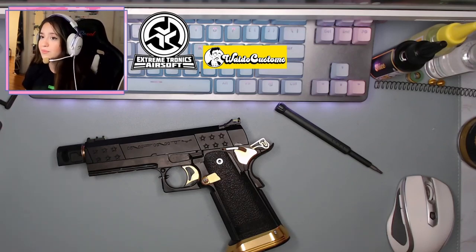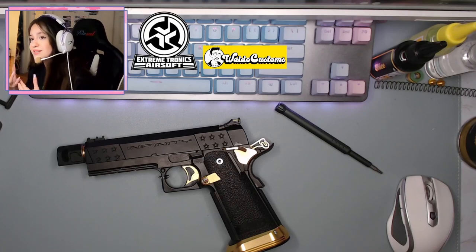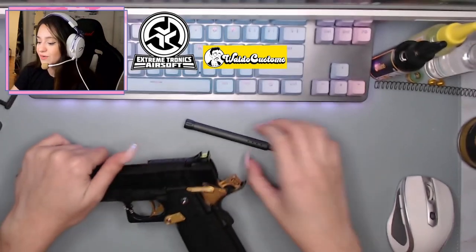If you guys are interested, Extremetronics has Hi-Capas — specifically the 4.3 model, the one I've built on today — available on their website. Go to extremetronics.com and if you use coupon code SAM you get 15% off non-MAP items, so anything that is not price protected. Also make sure you go check out Waldo Customs — those are the parts we installed today, making it feel snappy and like a fluffy cloud.